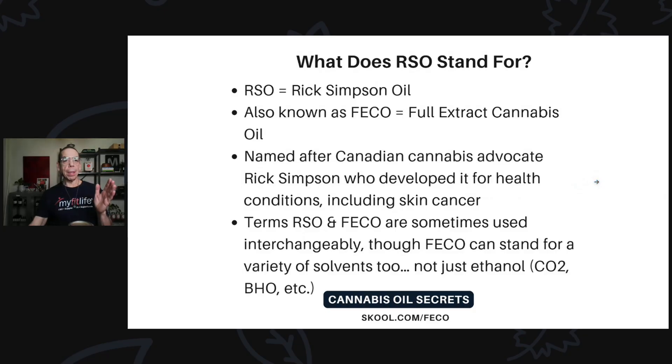RSO is Rick Simpson oil, also known as FICO or full extract cannabis oil. It's named after a Canadian cannabis advocate named Rick Simpson, who developed it for his own health condition, which was skin cancer. It works super well for that, and he supposedly helped a bunch of other people overcome cancer and other conditions before he moved from Canada.